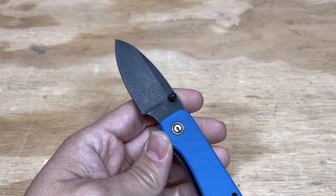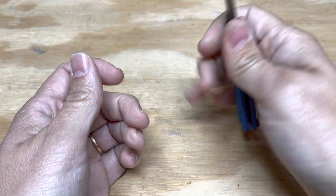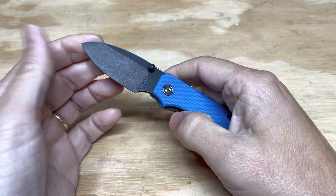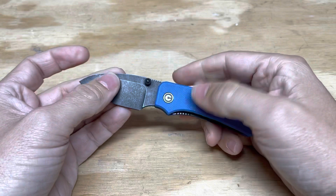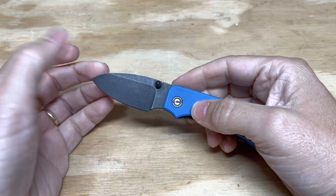So this reduced size and the great finger choil make this one of my favorite small knives on the market right now. The steel is Nitro-V, so it's got a decent steel. It's got a deep carry pocket clip, and it just fires out. Ben sent me this as a review sample, and I'm going to do a full review and an overview soon.